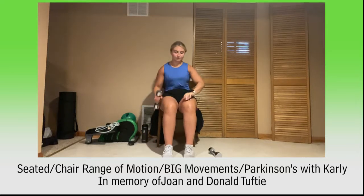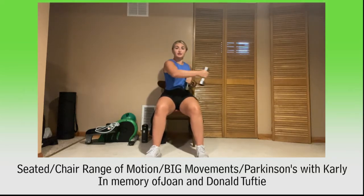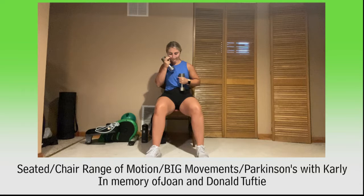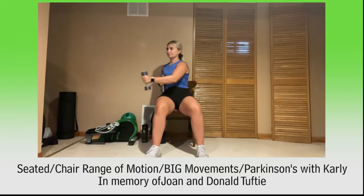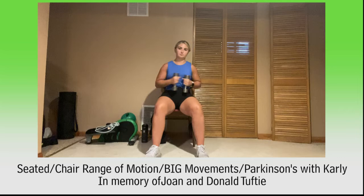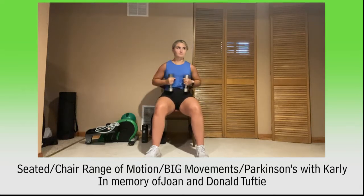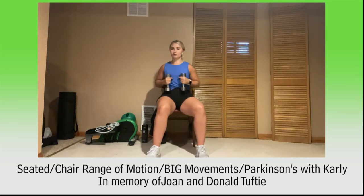Go ahead and grab those weights again, get ready for our punches. Here we go — let's punch it side to side. You got it, breathe, keep it up. Side to side, keep moving. Good, you've got this. For 10, 9, 8, 7, 6, 5, 4, 3, 2, and 1. Relax.